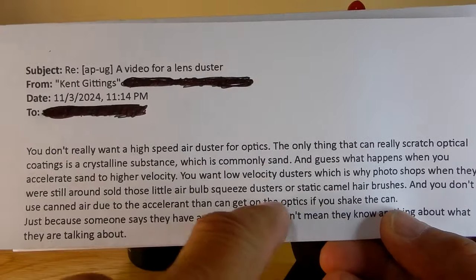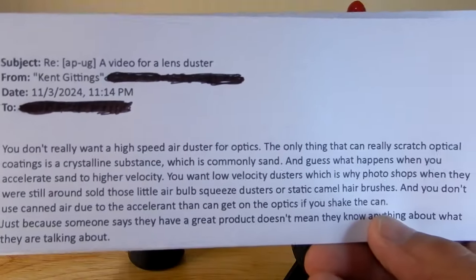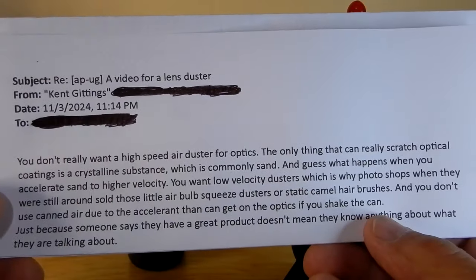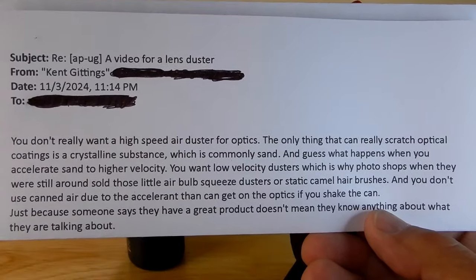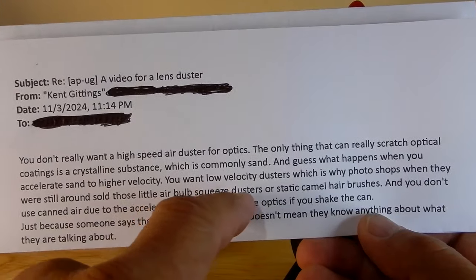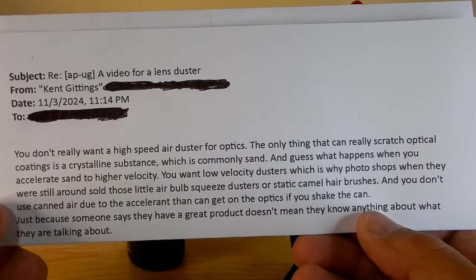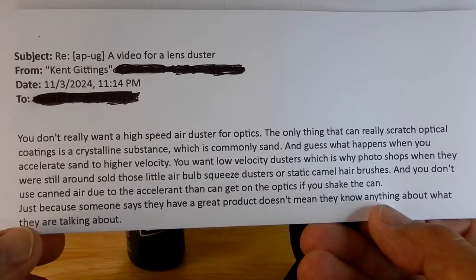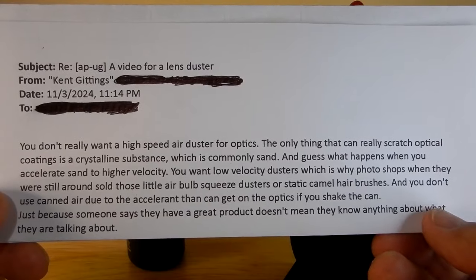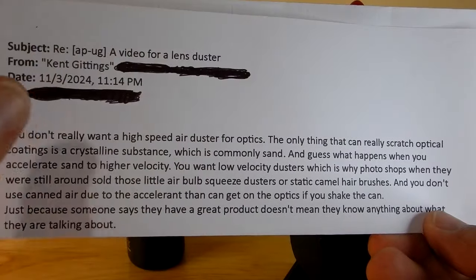Now I always use these dusters, which is what this thing is — the Giotto. I do not like these brushes. I don't use them. Years and years ago I tried them, I don't like them. I'll use a bulb squeeze duster before I use one of these hair brushes. And you don't use canned air due to the accelerant that can get on the optics if you shake the can. This is true. This is why I never used canned air. Never.